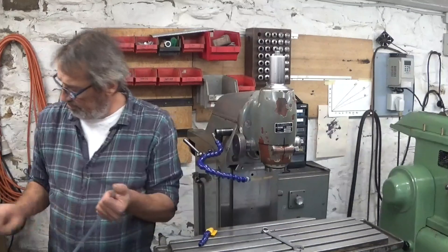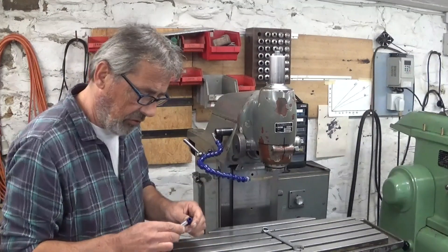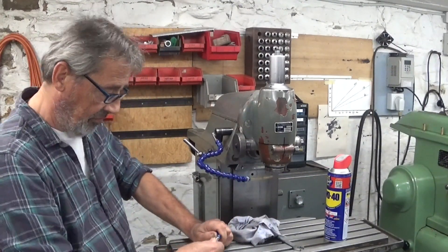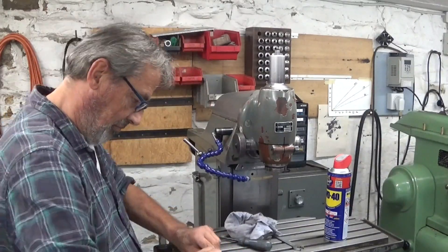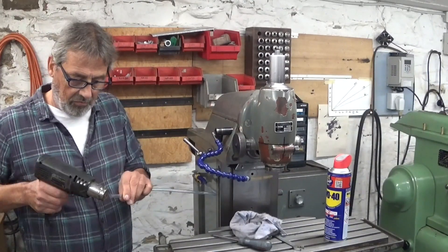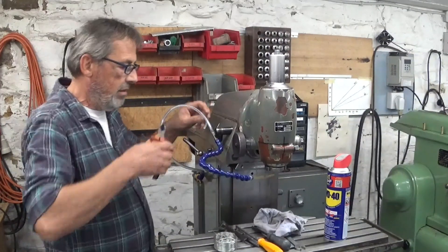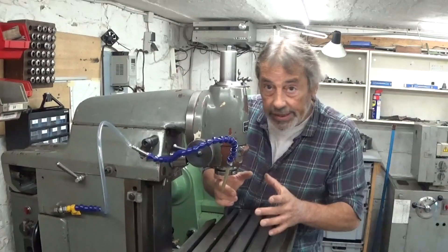Heat. Not too much heat because you see the energy prices now. Let's use a trick. I still have to make this wire tension thing, but in the meanwhile this will have to do. Everything assembled and ready for the first test.